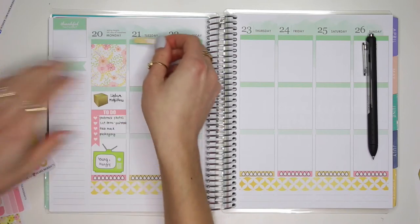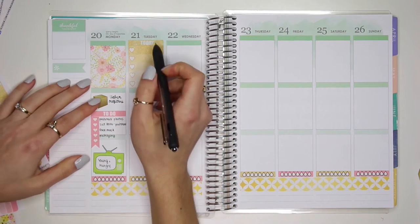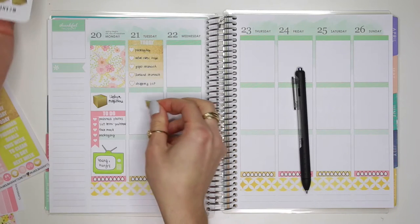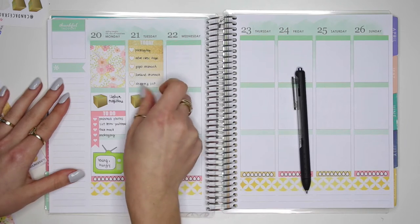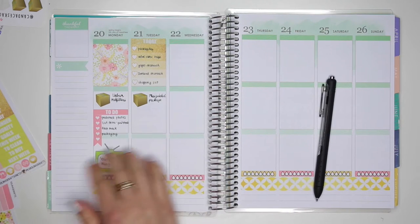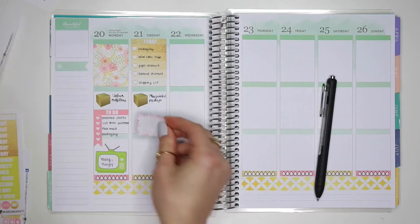For Tuesday I'm going to put a today header at the very top and then use one of these ombre full box checklist stickers right up here, and fill in a little bit of this to-do list. On Tuesday I'm also expecting another package — I'm trying to prepare for my cruise and also for Iceland, which was a very last minute booked trip. Tuesday is also the day that I booked my trip to Iceland, so I'm going to put down a half box sticker — let's use this nice florally one right here.